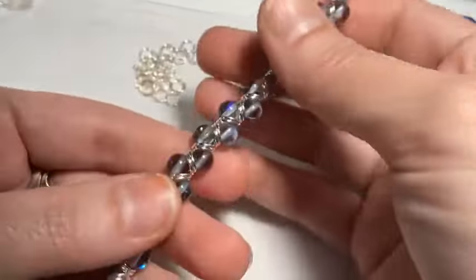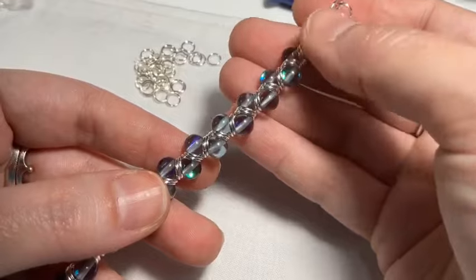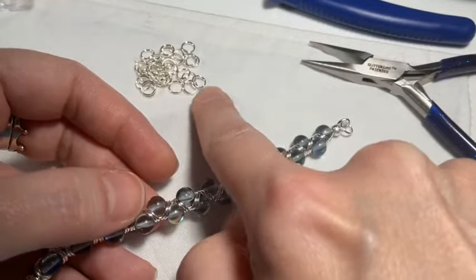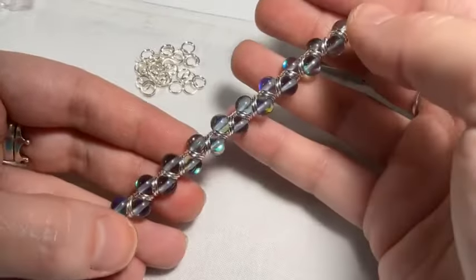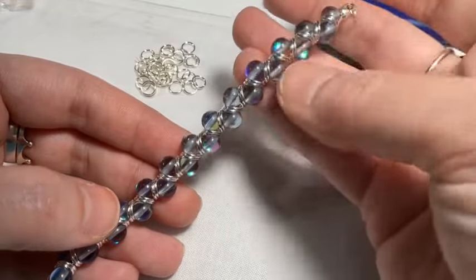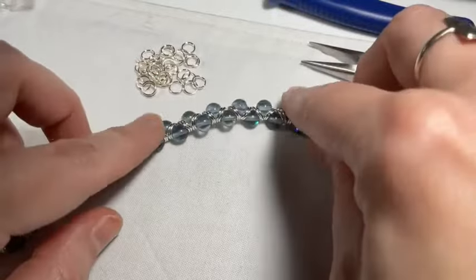Where do I get my jump rings? Fire Mountain Gems — I like theirs. And Beadalon jump rings are my number one favorite. When I have to buy in bulk for kits I go to Fire Mountain Gems. Their quality is pretty good. And yes, you can use split rings for this if you want to use them up — it's a good project for that even if you're not a fan of split rings like me. You can also make your own jump rings.